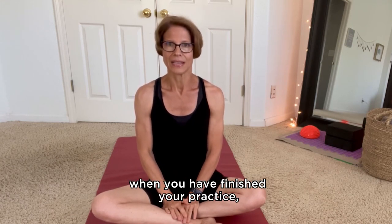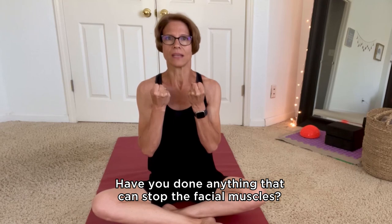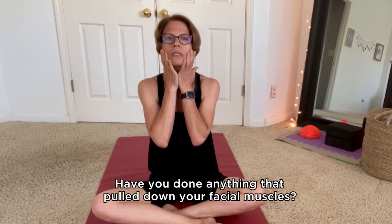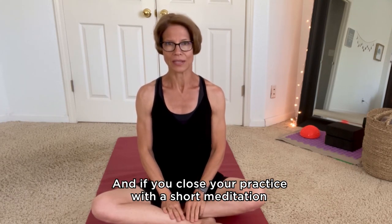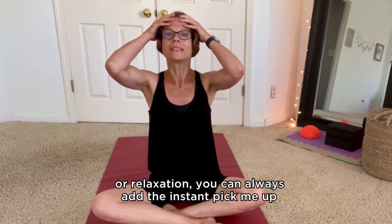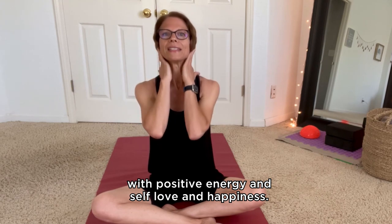Tip number three: when you have finished your practice, think about your face one more time. Have you done anything that tensed up the facial muscles? Then relax your face. Have you done anything that pulled down your facial muscles? Then activate and lift your face. And if you close your practice with a short meditation or relaxation, you can always add the instant pick-me-up at the very end to fill yourself with positive energy, self-love, and happiness.